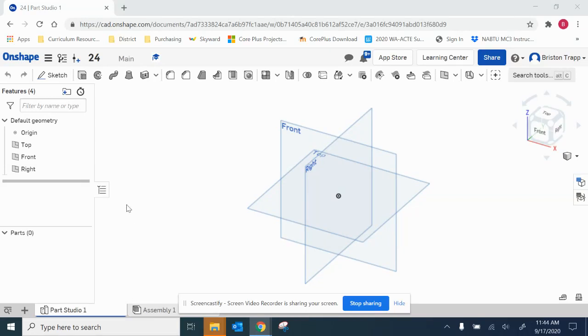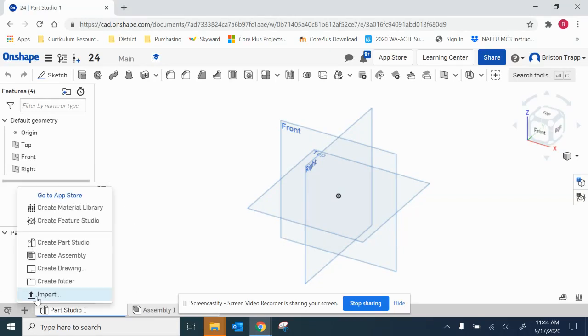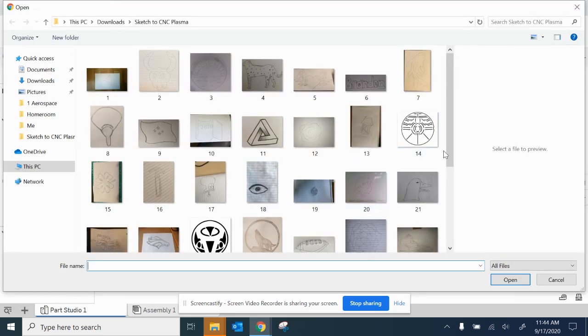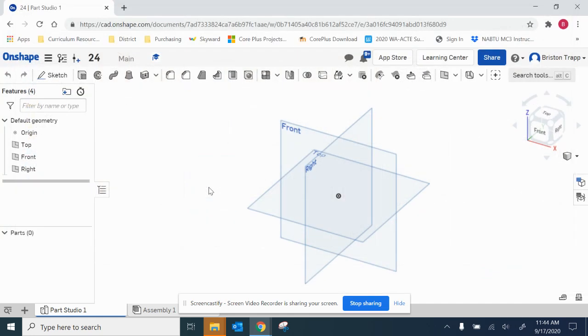Hi, this is Onshape drawing number 24. I'm going to start by inserting and importing my component. Number 24 is going to be this one.